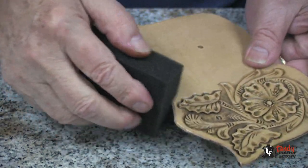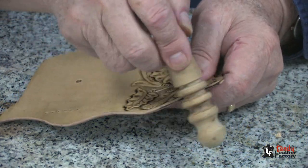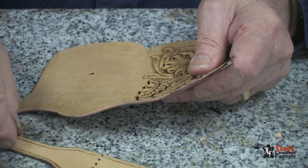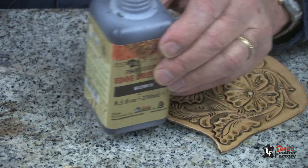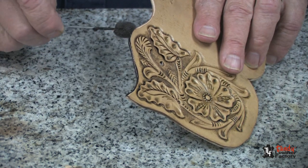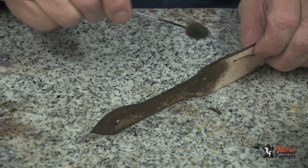Next, I will dampen these edges with water and give it a few moments to soak in. Then, with the wooden edge slicker, I will slick this edge until it's nice and smooth and shiny. I will do the same thing to the edges of the hold down strap. At this time, I will apply edge dressing to the top, doing it very carefully. I will also apply this to the edge of my hold down strap.